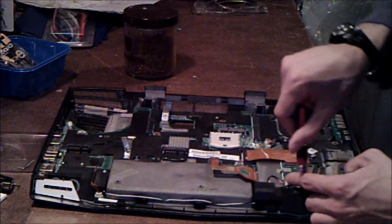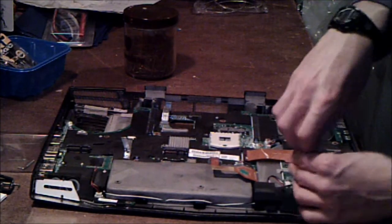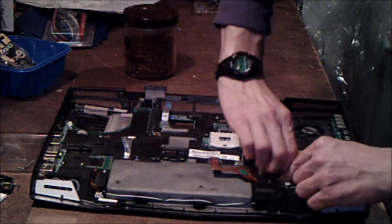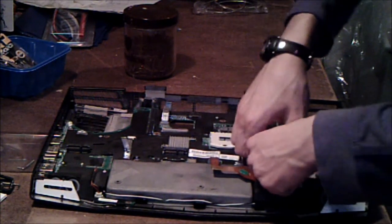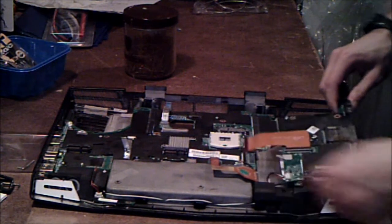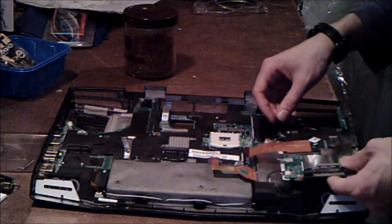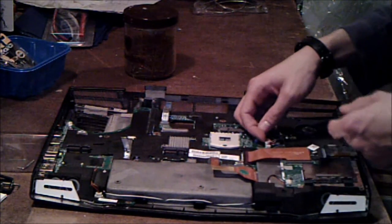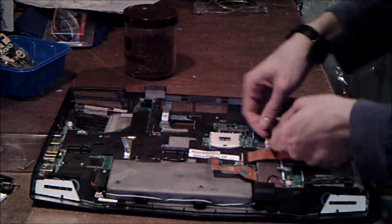And there's another screw here. Then you can lift — there's a piece of tape here too, holding that to the CD drive. You can lift on this, pull it out, away from you. And that should come out. But it's not free yet, because you still have this little cable here, which has to be undone.